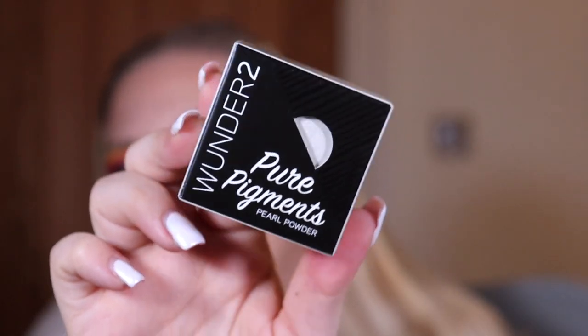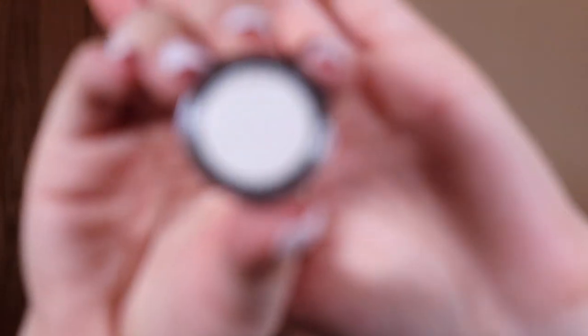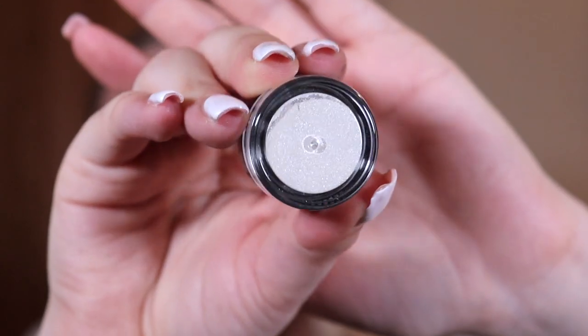There's something by Wonder Two — this is the Pure Pigments Pearl Powder. If I just show you a little bit of it there — that color is absolutely gorgeous! Is that not like an inner corner or brow bone highlight if I ever did see one? That is absolutely stunning. There you go, that's a clearer image of what it looks like.